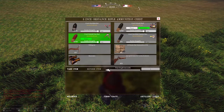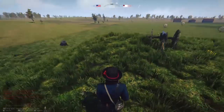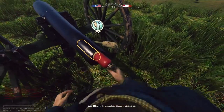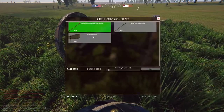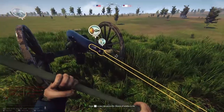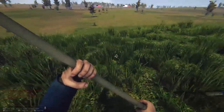You have two ways to set the fuse: you can slide the little bar, or you can just punch the value in directly, which is a lot easier. Then take that round to the muzzle of the cannon. For this particular gun you need the tools — you've got the sponge and the rammer. Grab the rammer and ram it home.